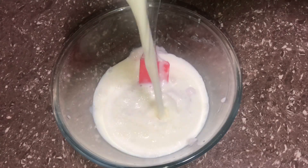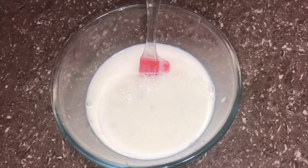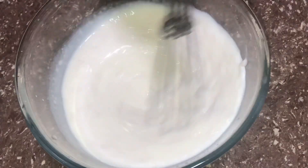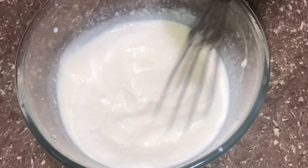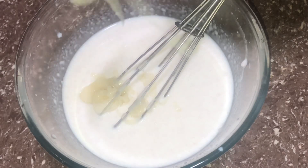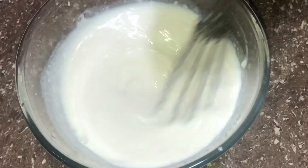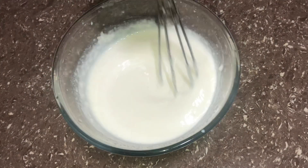Put 1 cup of mixture in and mix it well. Then mix it well again. You can add 1 cup of condensed milk. We can make a mixture with condensed milk and add more as needed.